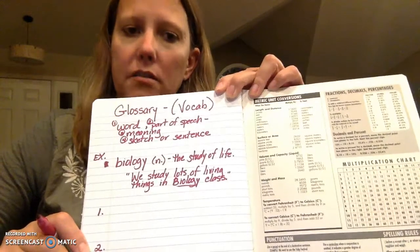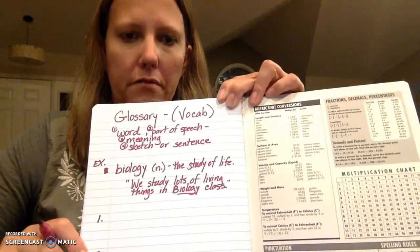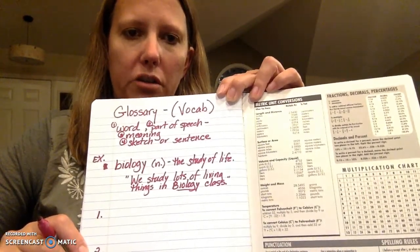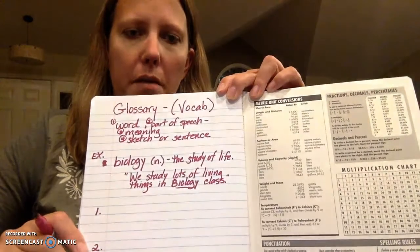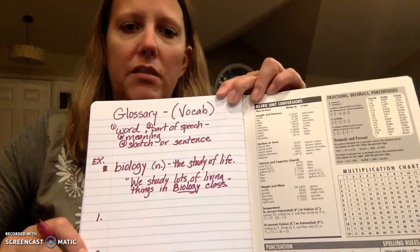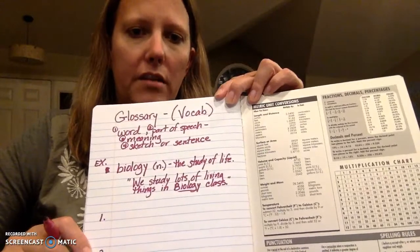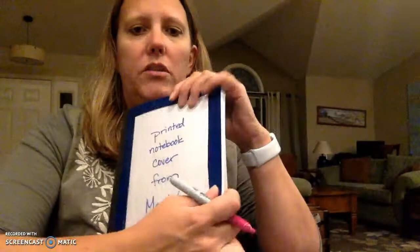I suggest you use pen or pencil. If you make mistakes, don't worry about erasing them — just cross them off and keep going. So I'd like you to pause the video and set up your glossary just like this, including the example 'biology.' We will have a glossary assignment coming up soon where you keep track of your vocab words. Everybody's glossary is going to be a little bit different — you're going to be putting words that you are learning and defining them. And once you've done all that, you have set up your science notebook. Good job.